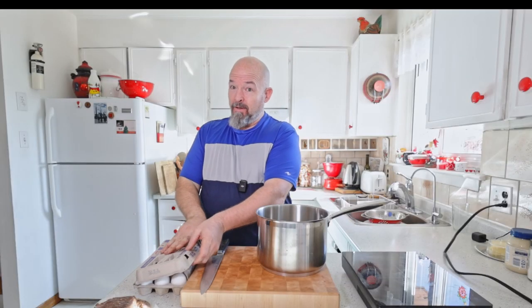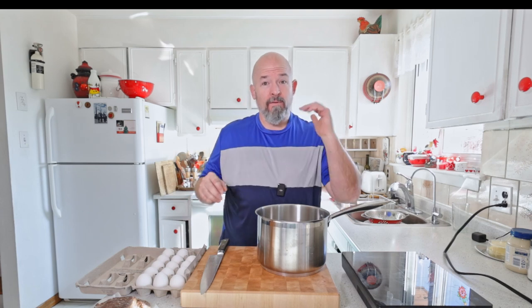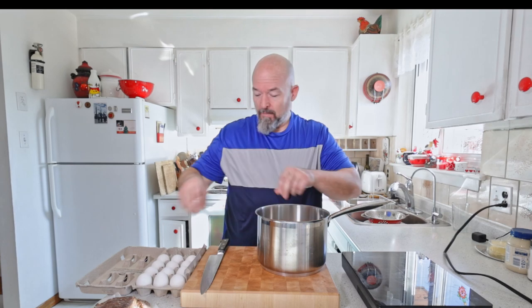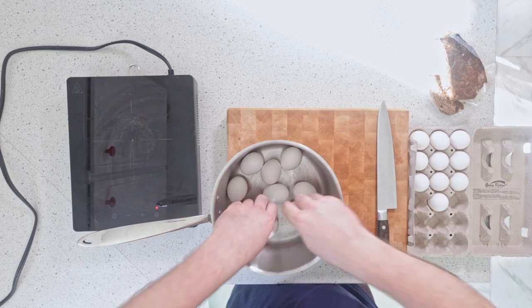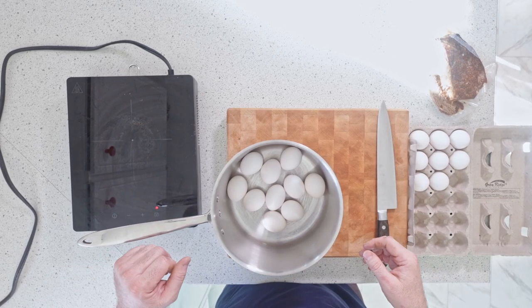You need eggs, and the way I like to hard boil my eggs is to put them in the pot, add cold water, and then when they start boiling, start the timer from then — like 10 or 12 minutes. You don't need to worry about poking them or adding anything weird or crazy.